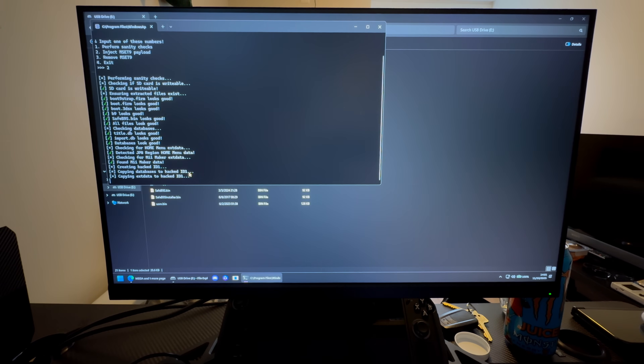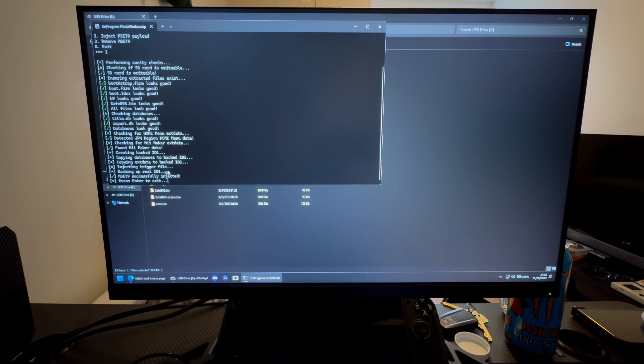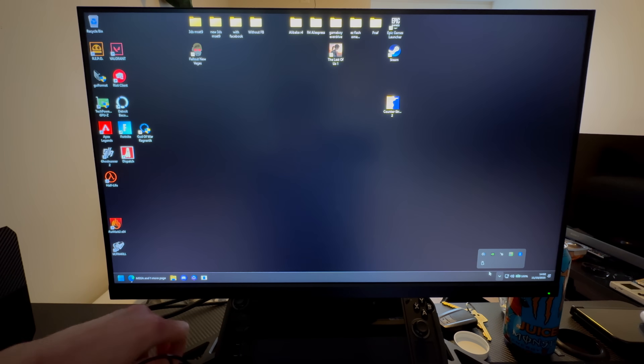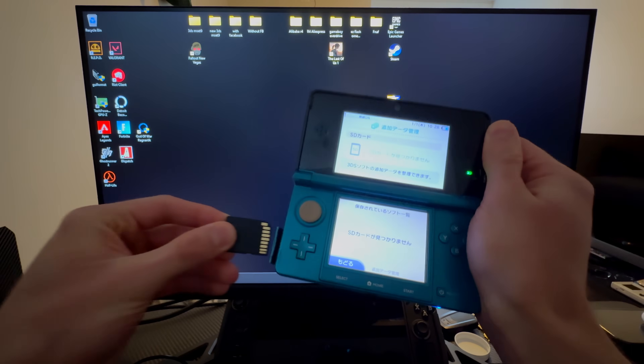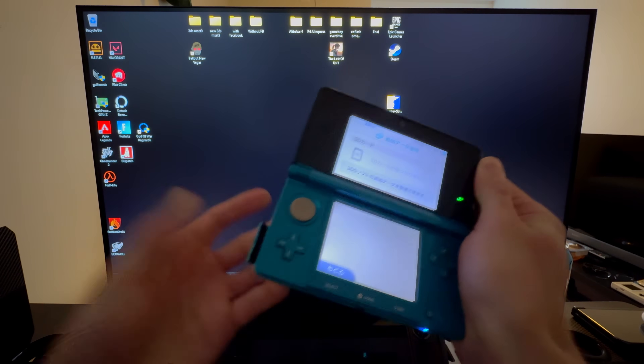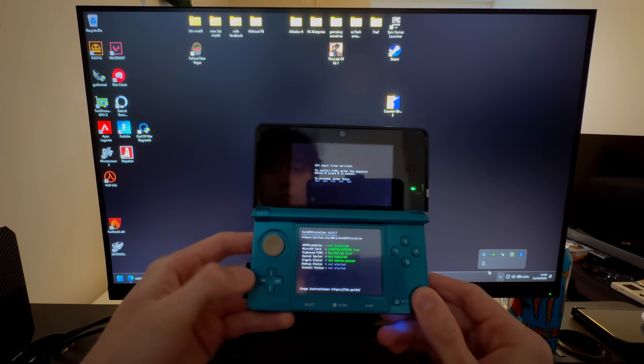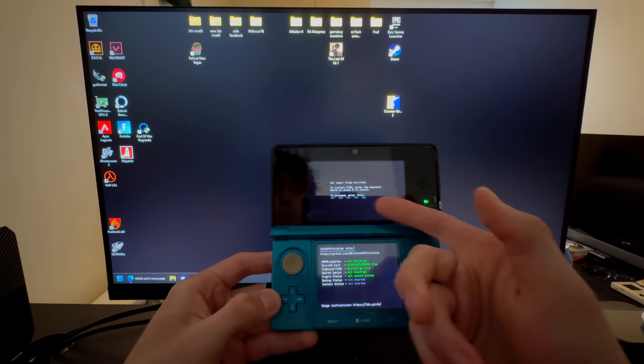Go into the USB drive and run MSET9 again. Press 1, then press 2 and Enter to inject the mod. That is done — it will take longer if you have a slower PC. Press Enter, then eject your SD card and take it out.